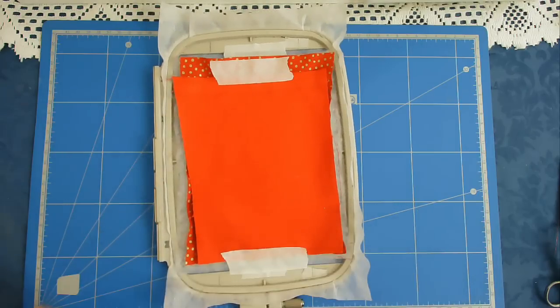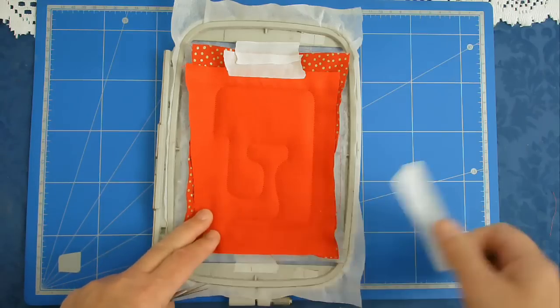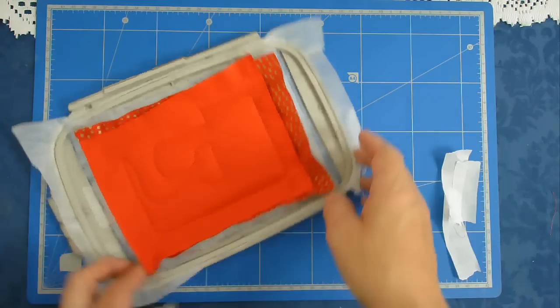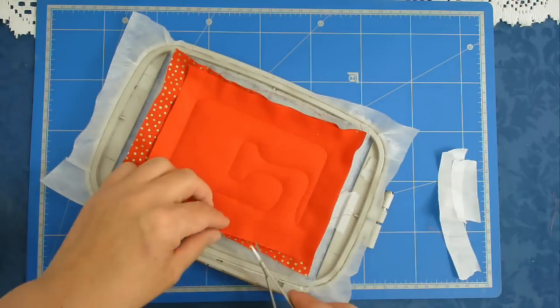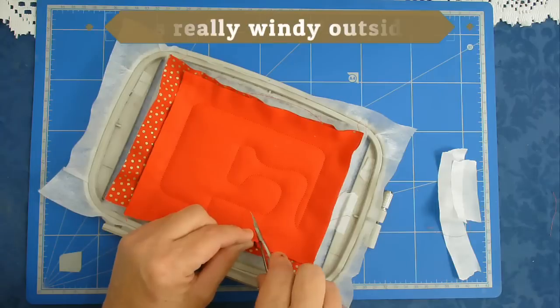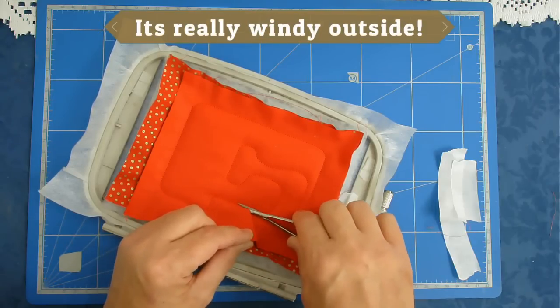I'm going to pop this back in my machine and stitch round number three which is going to secure the fabric. I'm going to remove the tape now and then trim up all the excess fabric from around the inner part. So I'm just going to cut up to the stitch line.